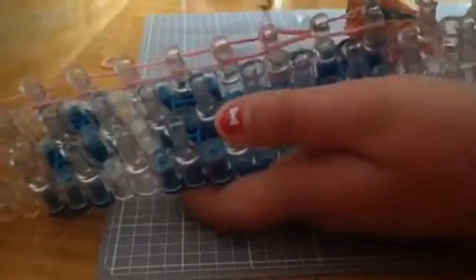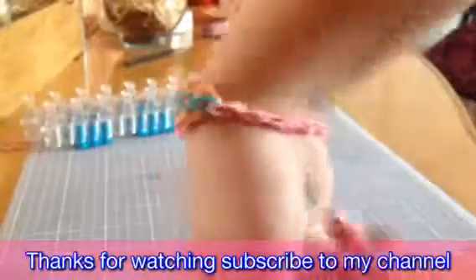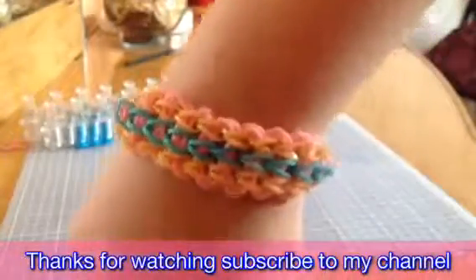Loop all the way down. You're going to take off your bracelet like this, and then you're going to put your clip on — any clip. Your bracelet should look like this. Thank you for watching. Bye-bye.